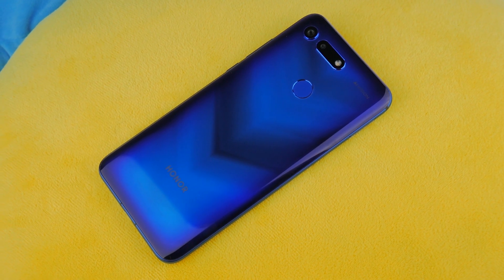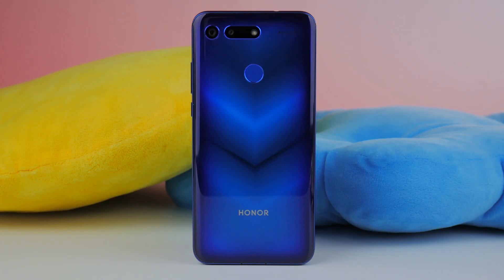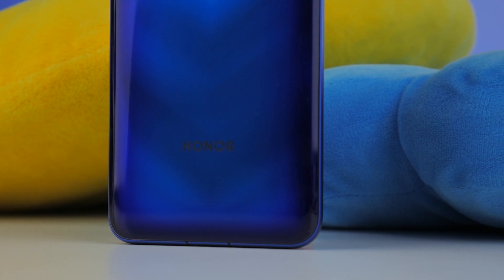So that's the Honor View 20. It's Honor's first serious attempt at a true flagship phone in years, especially in the Middle Eastern market, and I think it's a huge step in the right direction. I can't wait for what Honor has in store for us in the coming years — they definitely look exciting. As always, thank you for watching. Let us know what you think in the comments below and make sure to subscribe to see more videos coming up very shortly.